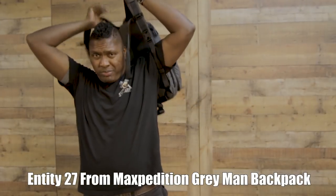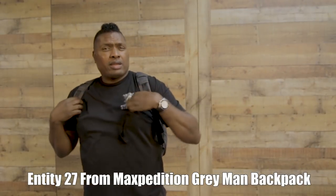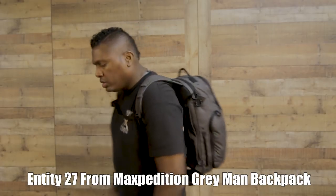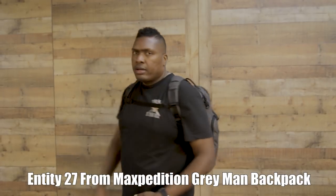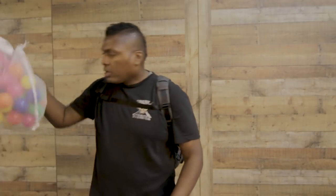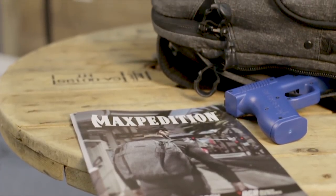We're going to try this out. It's basically like a gray man kind of thing - urban gray. You don't stand out, you don't look all super tactical. We're going to take a look at this bag, tell you guys some details about it. We're even going to see how many of our balls fit in this bag, so stay right there as we look into the Entity 27.